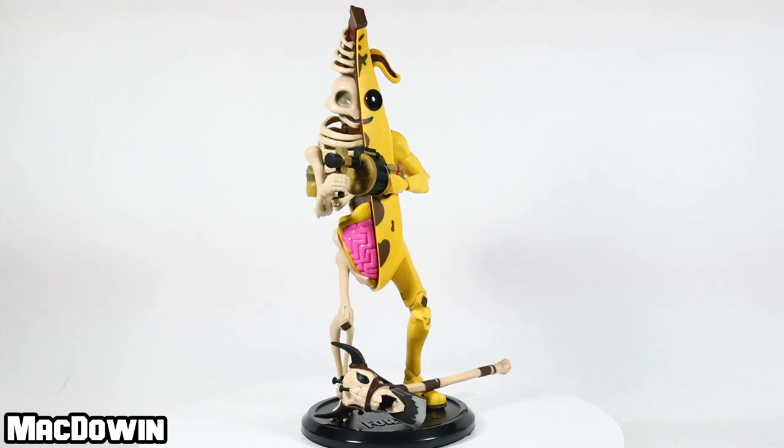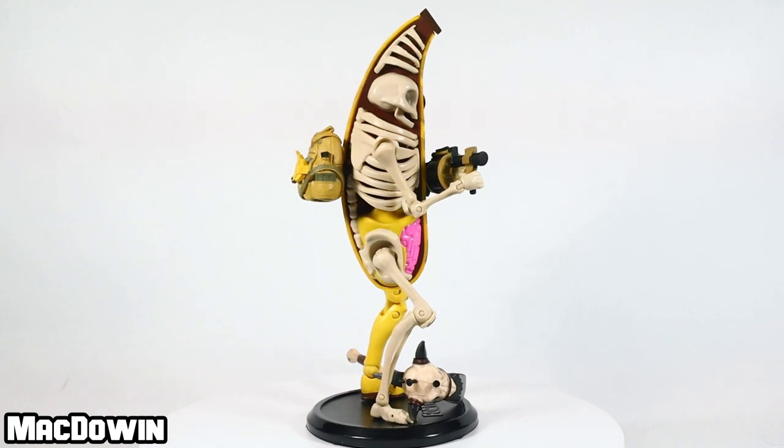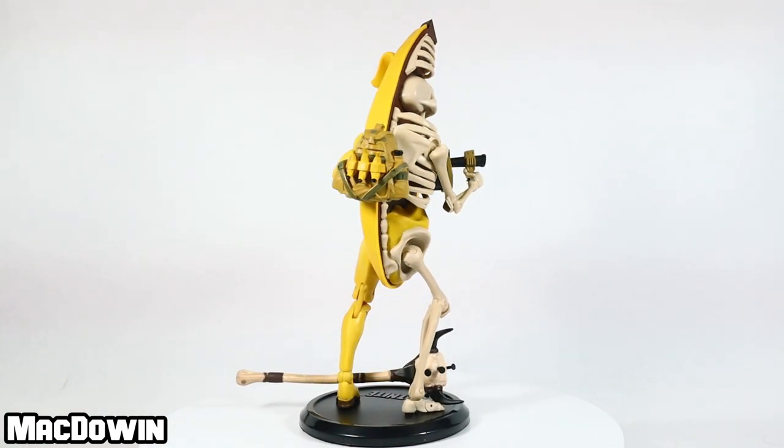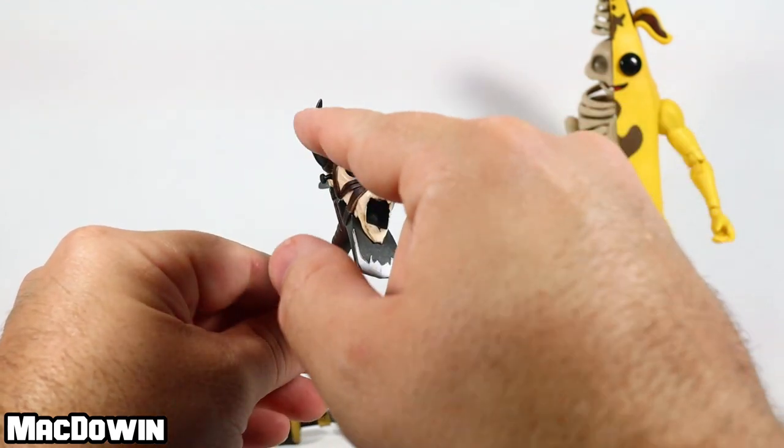Released in Chapter 2 Season 1, this skin can be purchased for 1,500 V-Bucks during the months of October and November. He comes with the Death Valley harvesting tool, and you've got the skull with the nails piled in the horns.